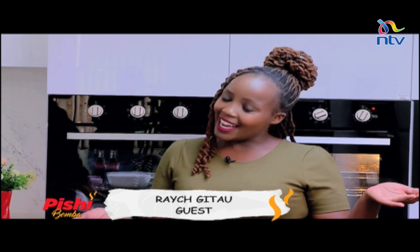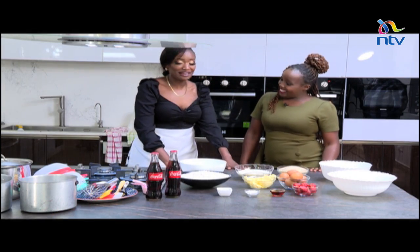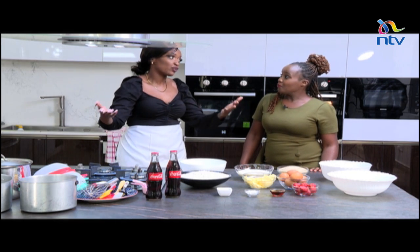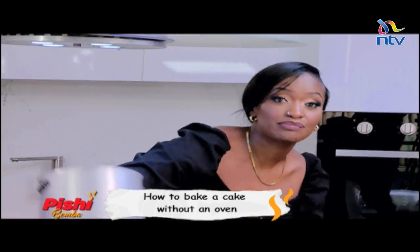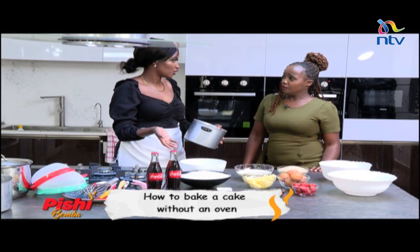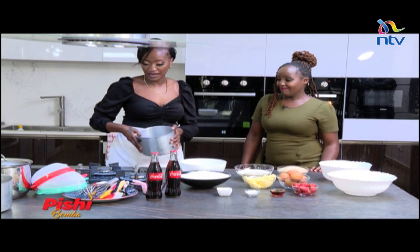So guys, I realized that most of our fans actually don't know you can bake without an oven. Fantastic! Yeah, so I decided to challenge you. So basically, how to bake without an oven. Yes! Now we have two regular sufurias because sometimes we also don't even have our baking trays. I just wanted to show you that even with a regular sufuria, we can make it work.